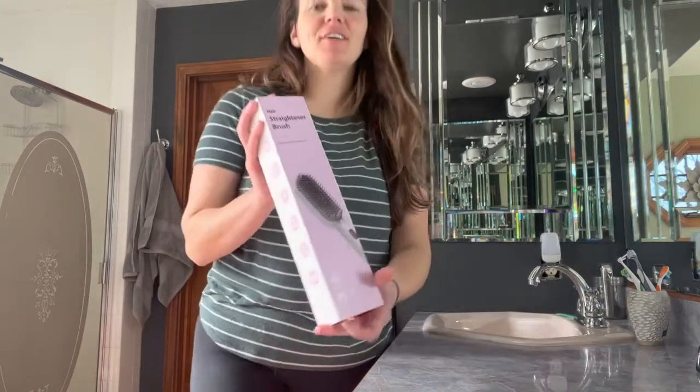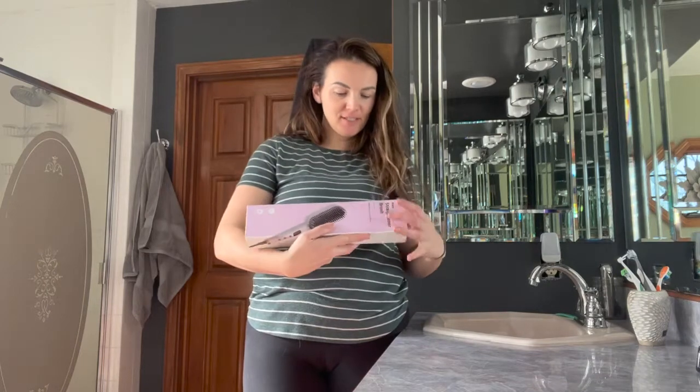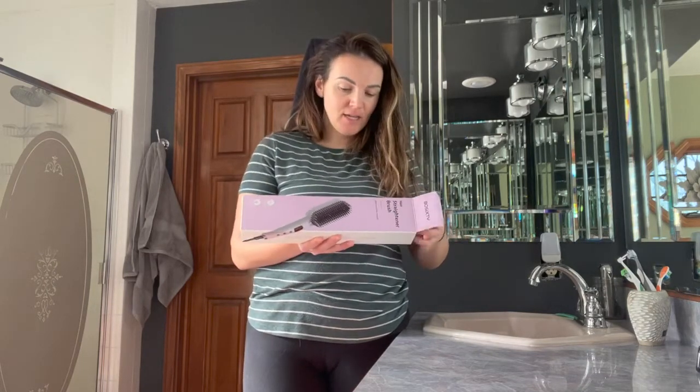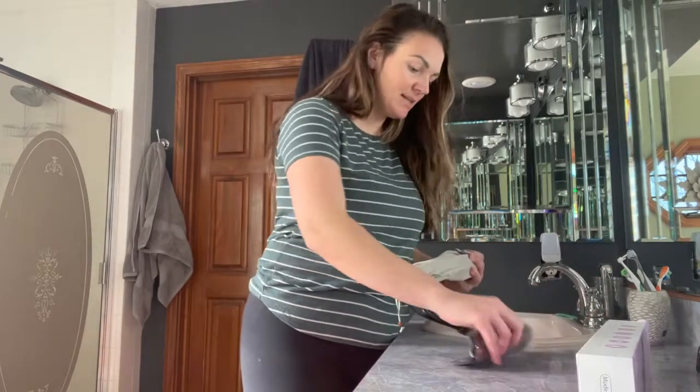Hey guys, so today I have this really great hair straightener brush that I want to show you. So this is going to be great. It's got six different temperature levels, it's going to use ionic technology, and heats up in 60 seconds or less.